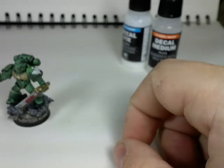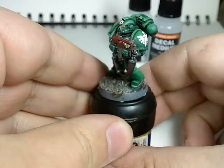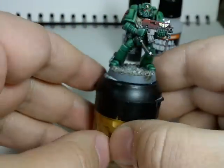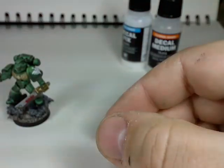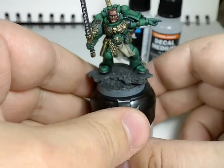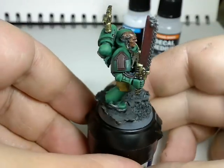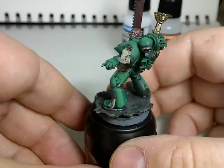The Black Reach Marines I've been working on are nearly finished now. I just need to highlight the belt, finish the base off, and I'm also working on the sergeant at the moment. I've actually finished the highlights on the armor and worked on all the other bits and pieces, and it's coming out pretty good — I'm quite happy so far.